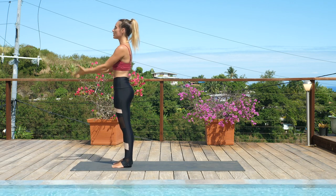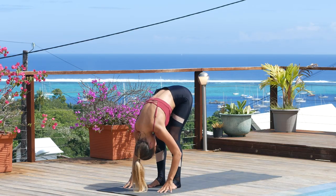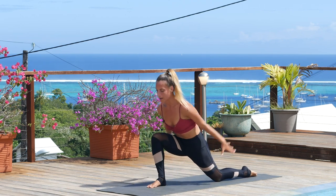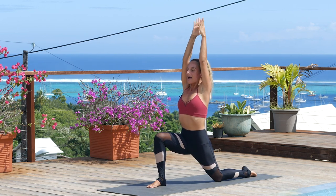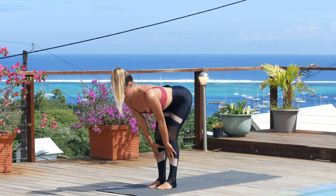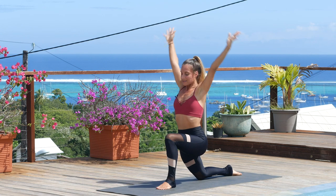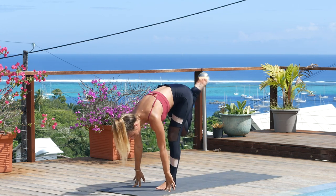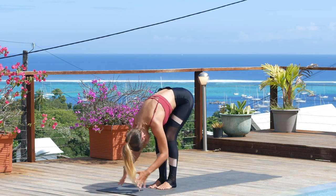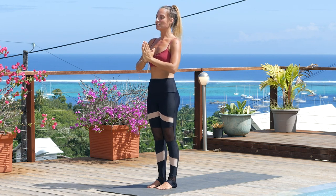Moving into low lunges. Inhale, sweep the arms. Exhale, fold. Inhale, lift up halfway. This time, left foot goes back first — soften that knee down, come on up into Anjanayasana. Big inhale. Exhale, plant the hands, step to the top of the mat, lift up halfway. Exhale, send the right foot back, soften the knee down. Inhale, rise up. Exhale, step to the top of the mat. Inhale, lift up halfway. Exhale to fold. Inhale, root to rise, come all the way up. Exhale, hands down to heart center. Last one — knees, chest, chin variation.